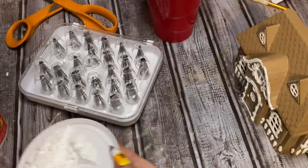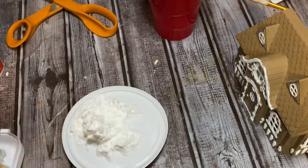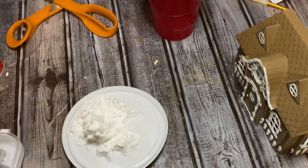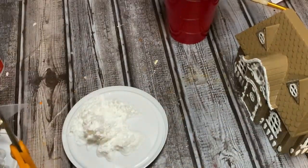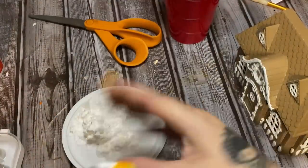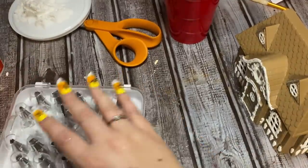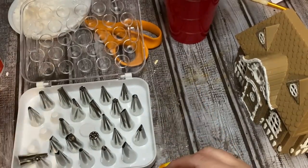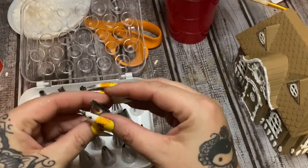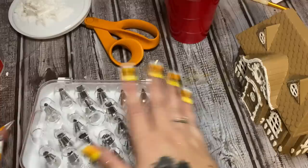This lightweight spackle is kind of whipped and creamy — more like whipped cream than the other stuff. I got this at Home Depot; any hardware store carries it, Walmart carries it, and Dollar Tree used to carry small containers of it. Now I just need a piping tip that's not really really big — that one looks okay. Now go ahead and fit your piping bag with your tip.